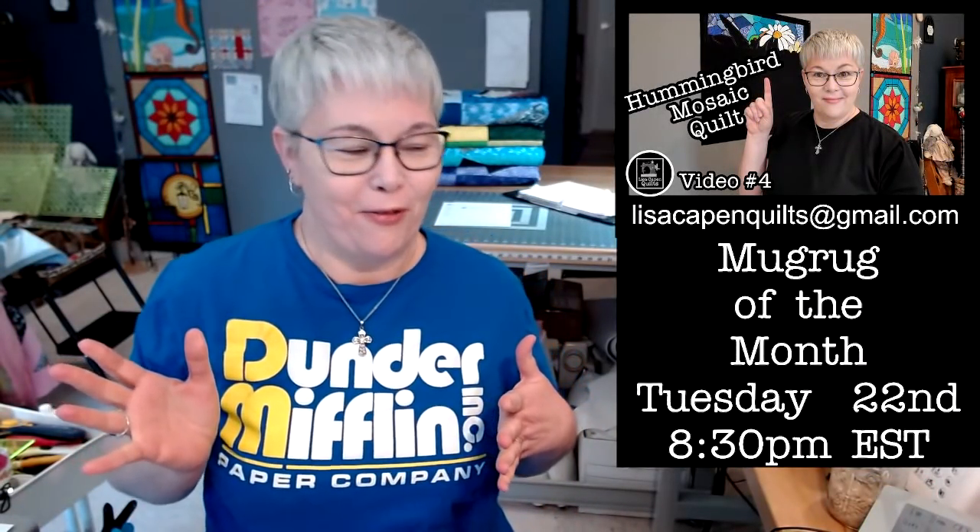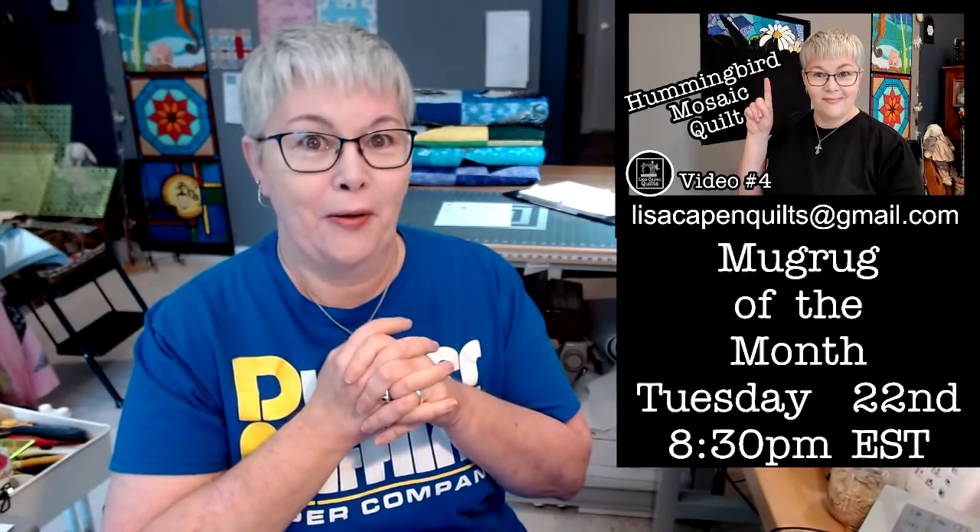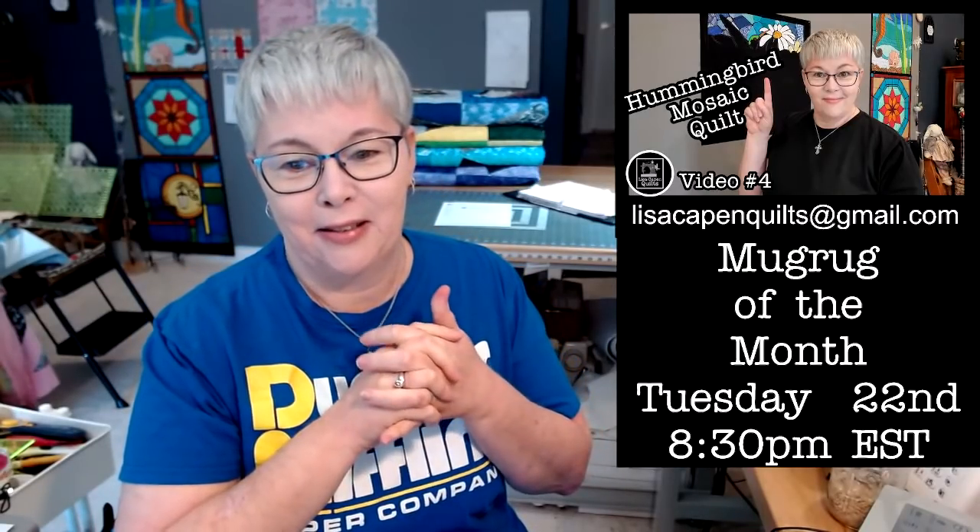Hello everybody, welcome to Friday. Today is March the 11th. So great to see y'all. Y'all are early, y'all been chatting along. I just want to say thank you so much to my moderators today. Maureen said she's expecting a blizzard — four to nine inches. She loves the snow. Stay snuggled up, stay warm, stay inside and watch the snow.